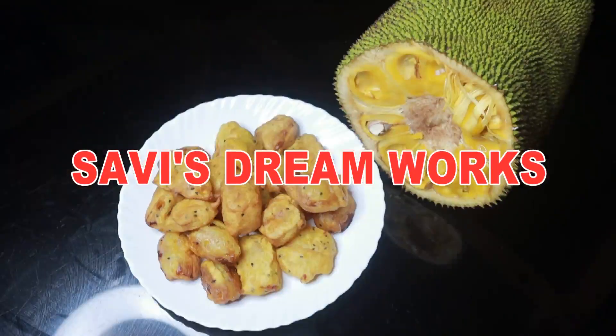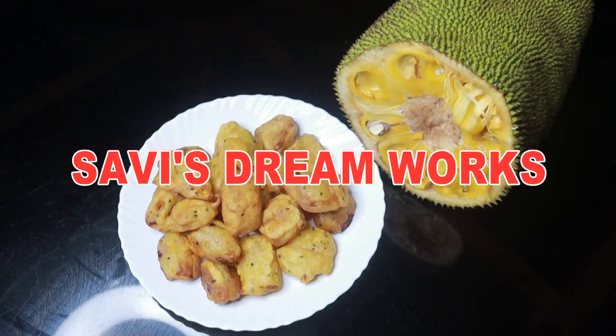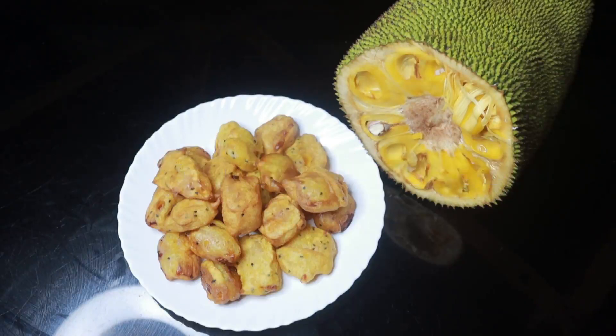Hi dear friends, welcome back to our channel, Savi's Dreamworks. Here I have a special recipe, a chakka recipe, which is called Chakka Padamburi. So let's come and watch how it is.